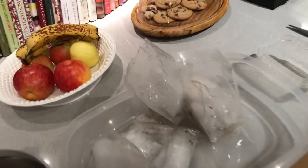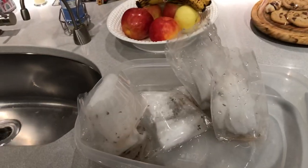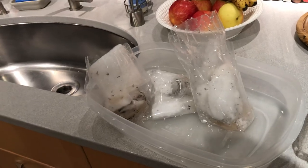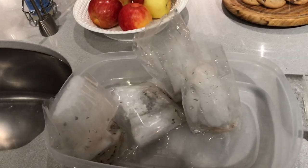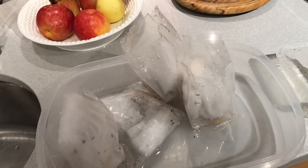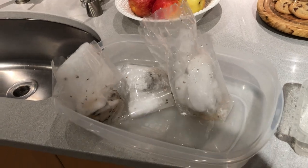I'll hold it over the tank with the power heads off so there's no flow or current, and let these creatures swim into the live rock. They will make their home there, but not for long, because that mandarin and everything else is going to be at them like flies to caca.